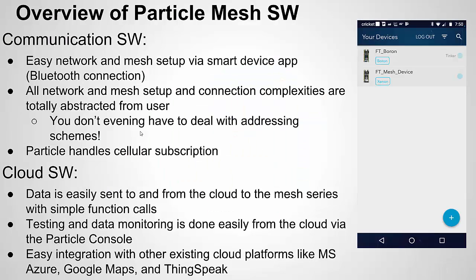The real value is in the software. The hardware is nice and has modern features, but you can buy a lot of boards with those kinds of chips. The really nice thing Particle did was the software to make setting up a mesh network really easy and sending data to the cloud really easy. I'm showing a picture of the app on the right, showing the network I created with two devices — I named them FT Boron and FT Mesh Device. It shows my connected devices on the app.